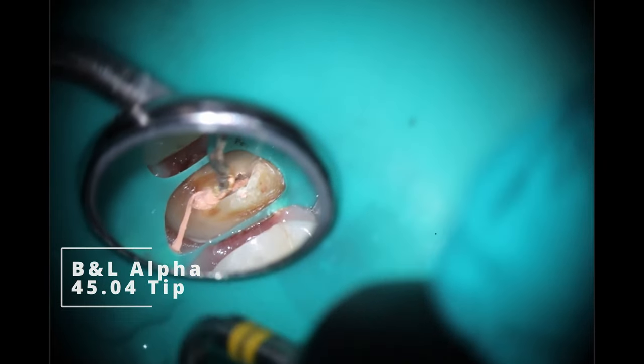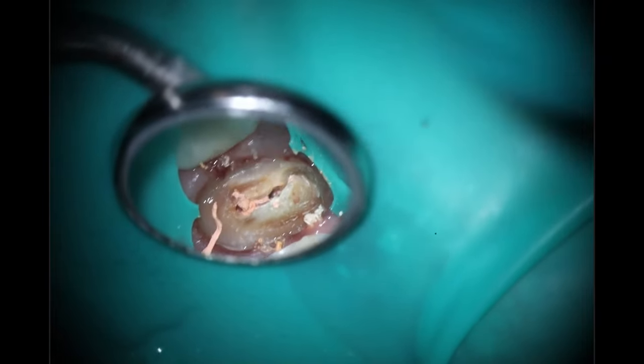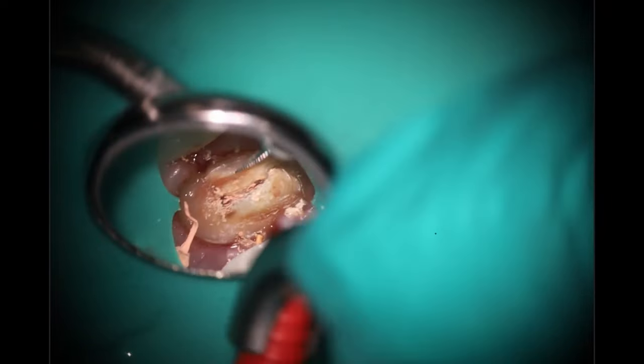Going in with the alpha to start to create that post space. As usual, I'm going to have problems with stuff getting in between the isthmus, so I'll go in in a bit and use some hedstroms to clean that out, making sure there's no gutta-percha up top. Cool trick — you can use the alpha to actually melt the rubber dam. I knew I'd be doing the buildup, so I'm planning to create a flush parallel surface all the way up and let the dentist choose how deep of margins they'd like for the crown prep. If I'd left the rubber dam in that area, it would have just got caught on the spinning rotary.